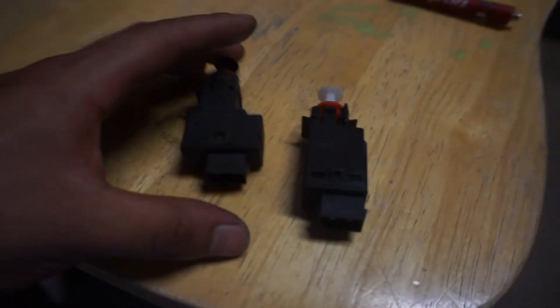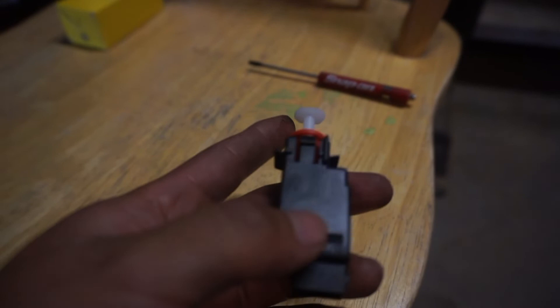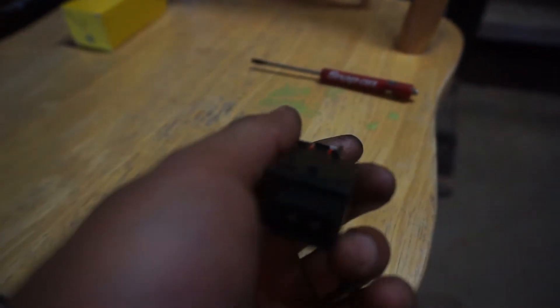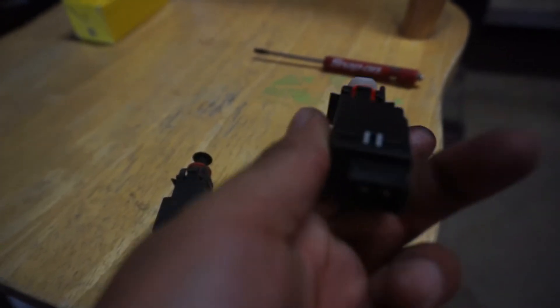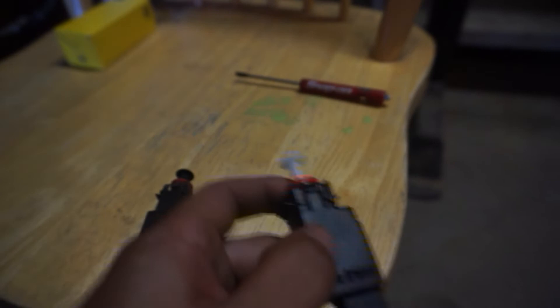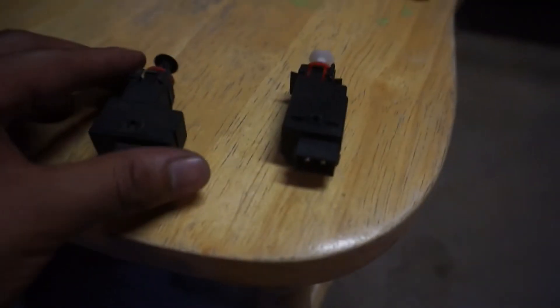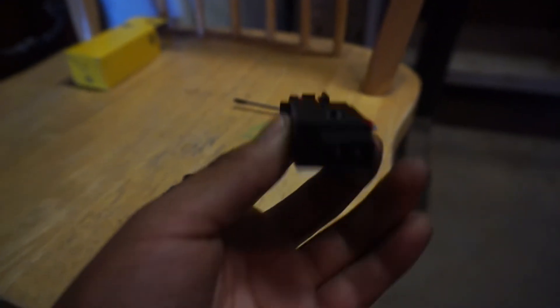There's pretty much only one way to put these in. If you look on this side, this piece right there is sticking up a lot more than all the other sides — and you can see the old one has that same plastic piece sticking up too. So if you're looking at the brake pedal, it goes in like that and just clips in.